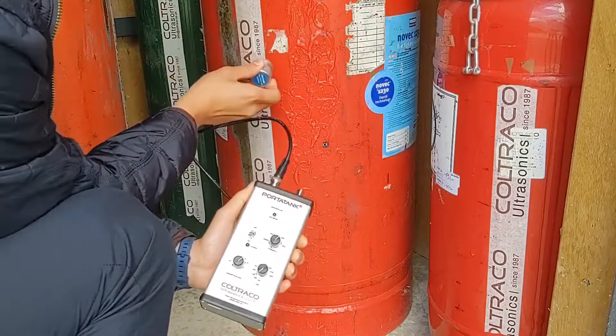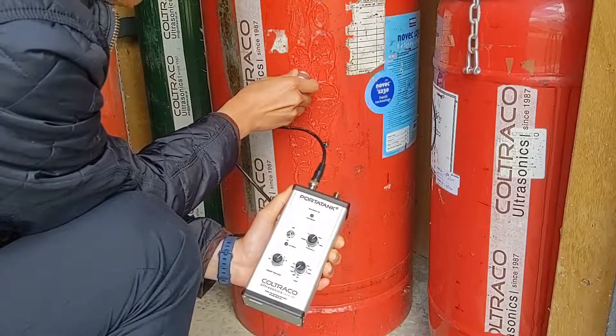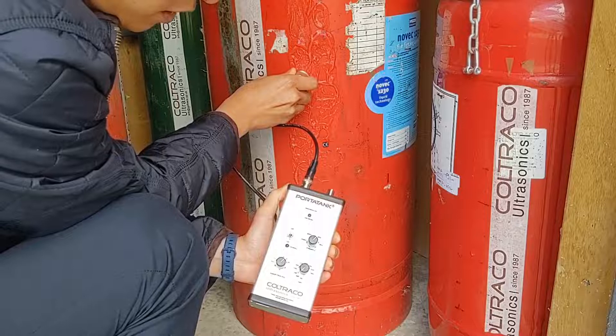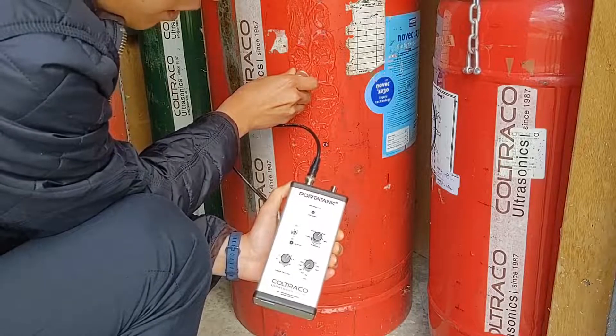To start the test, I will place the sensor at a position where I believe to be above the liquid level. Secondly, I will start to move the sensor down in small steps.